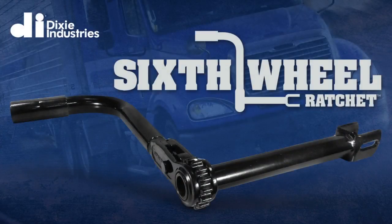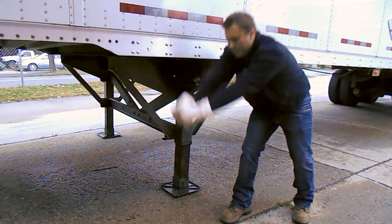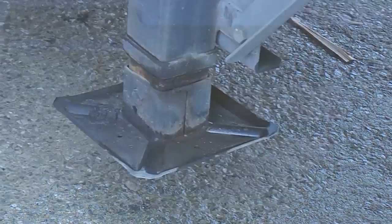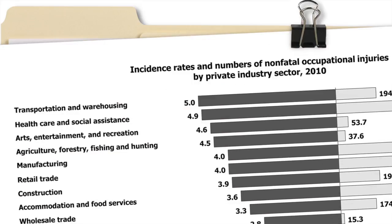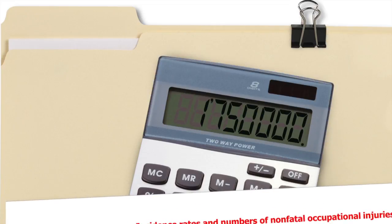Introducing the Sixth Wheel Ratchet by Dixie Industries. Raising and lowering a tractor trailer's landing gear is one of the most hazardous parts of a truck driver's job. This daily task causes countless injuries and is a contributing factor to why the U.S. Bureau of Labor Statistics reports that the transportation industry is near the top in work days lost to injuries, costing companies millions of dollars every year.